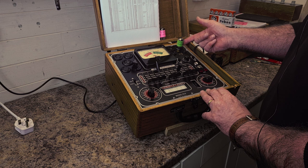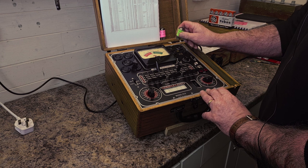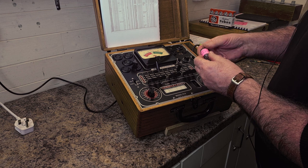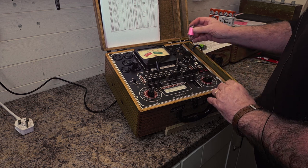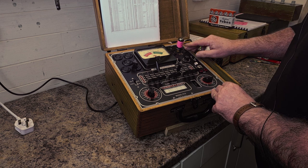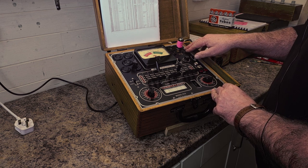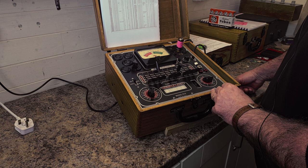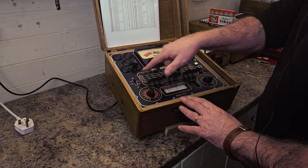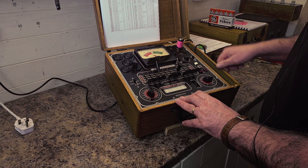I've got a weak one here — this is another ECC-85 6AQ8. I've already done the leakage test on this one and there's no leakage, so we're just going to do the quality test. It's back in the regular position, so we're just waiting for it to warm up.